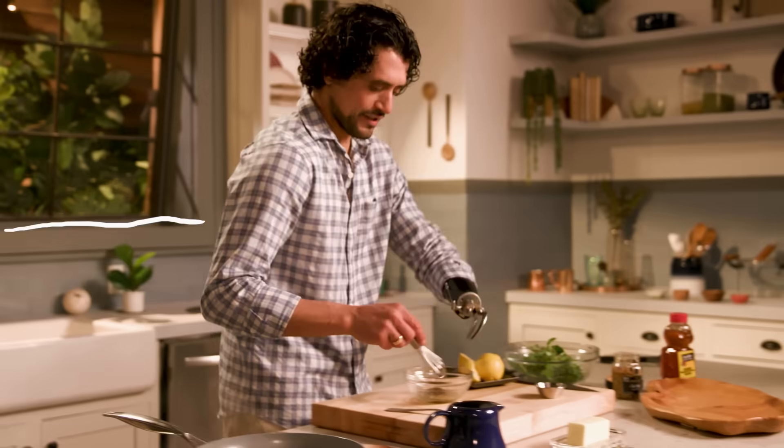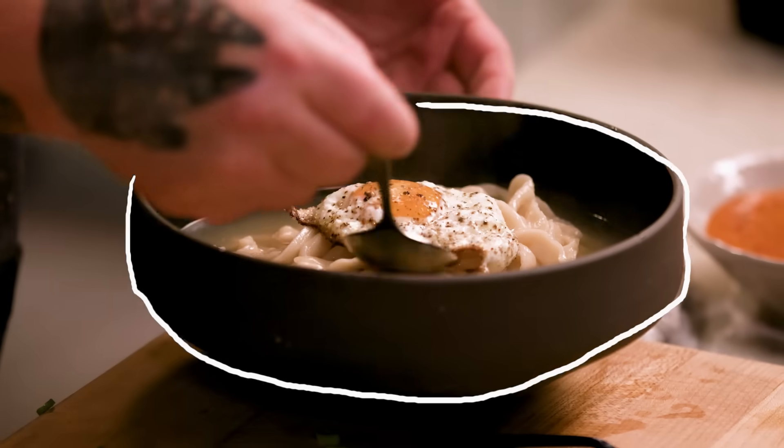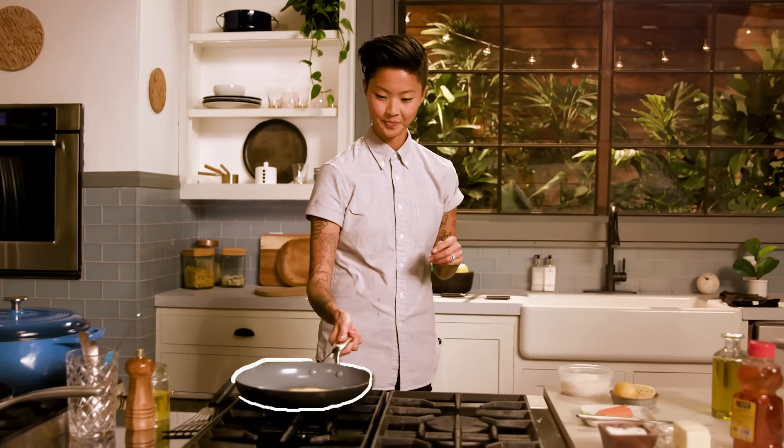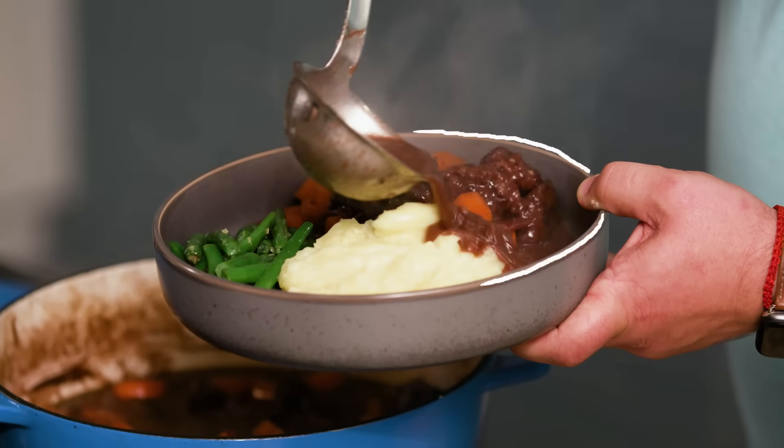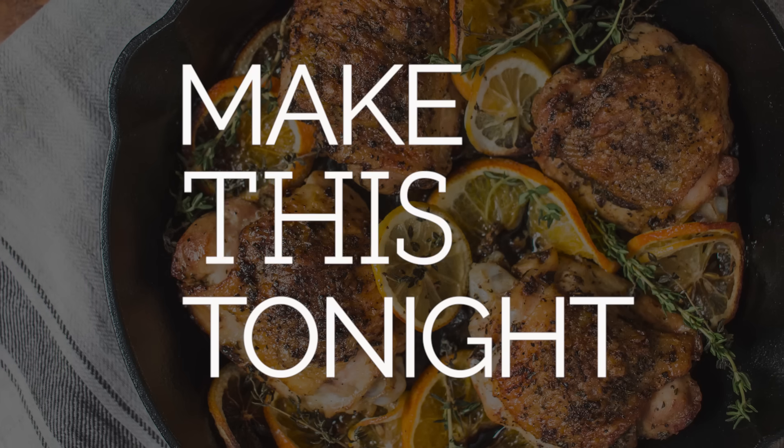Get ready to cook with the best. Join our favorite chefs in the Tastemade kitchen as they show you how to make restaurant-quality dishes at home. It's time to make this tonight.